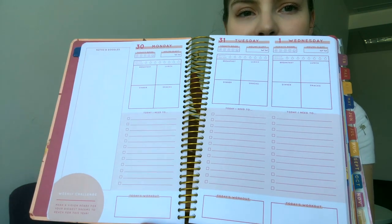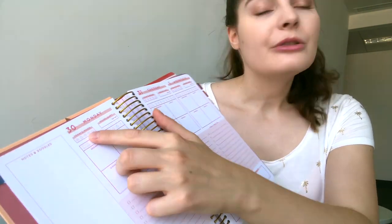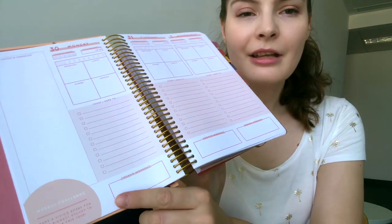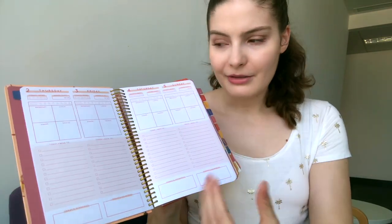For breakfast you can log what you had, plus lunch, dinner, and snacks. You can always track your water intake, which is very good, and there's a mood tracker and sleep tracker as well. You can also log what kind of workout you've done. Then you have weekly challenges — for January it says 'Make a vision board for your biggest dreams to reach this year,' which is a great thing to do.